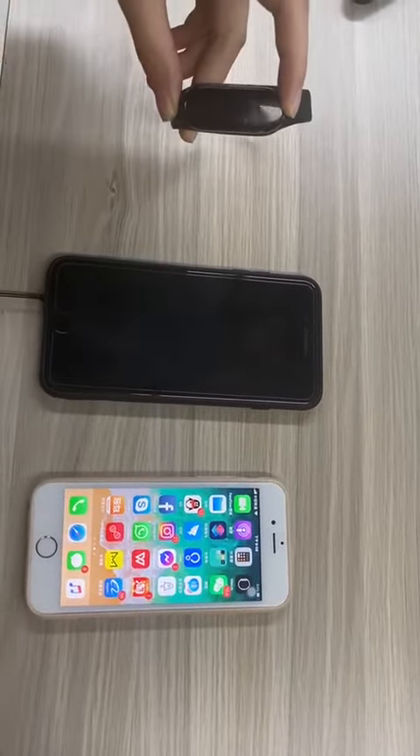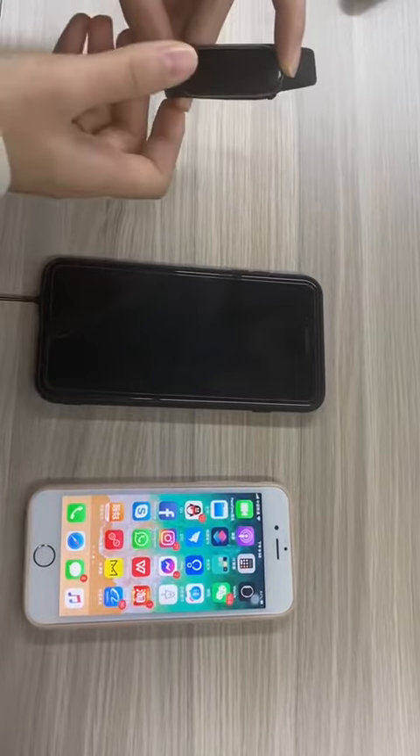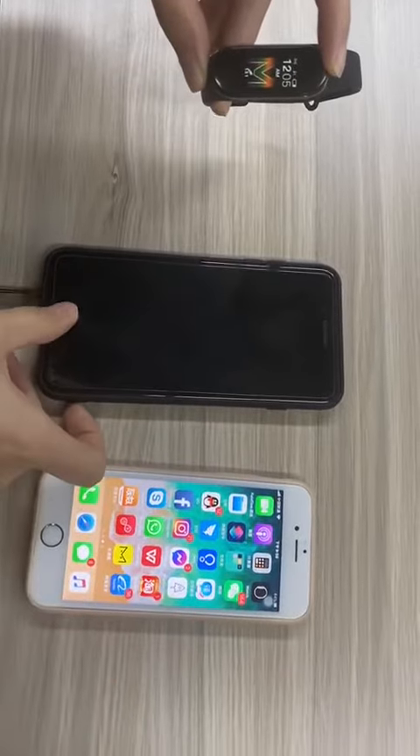Today we will show how to connect with Bluetooth to answer a call. We have already connected with the Bluetooth and now I'm going to play some music.